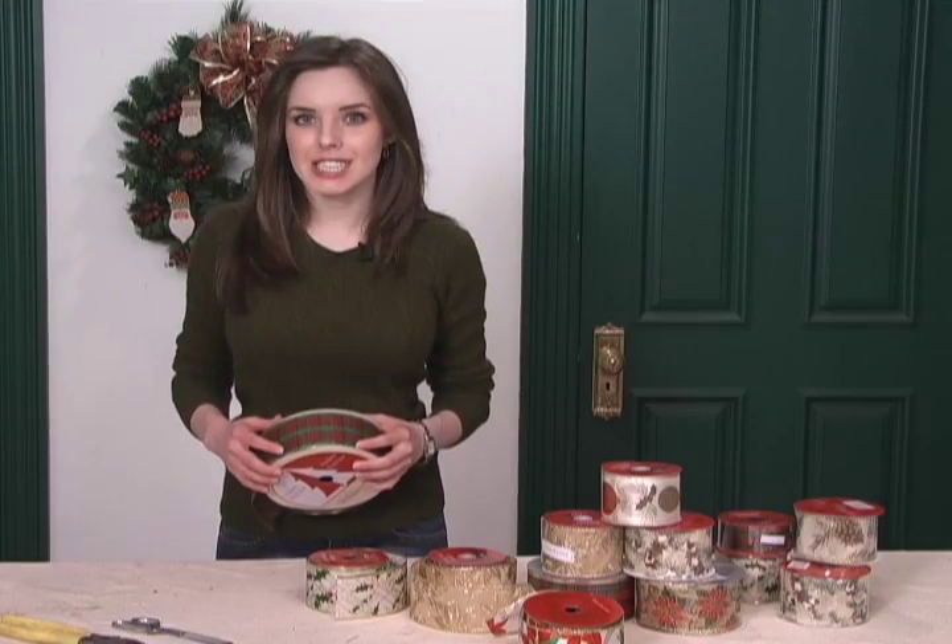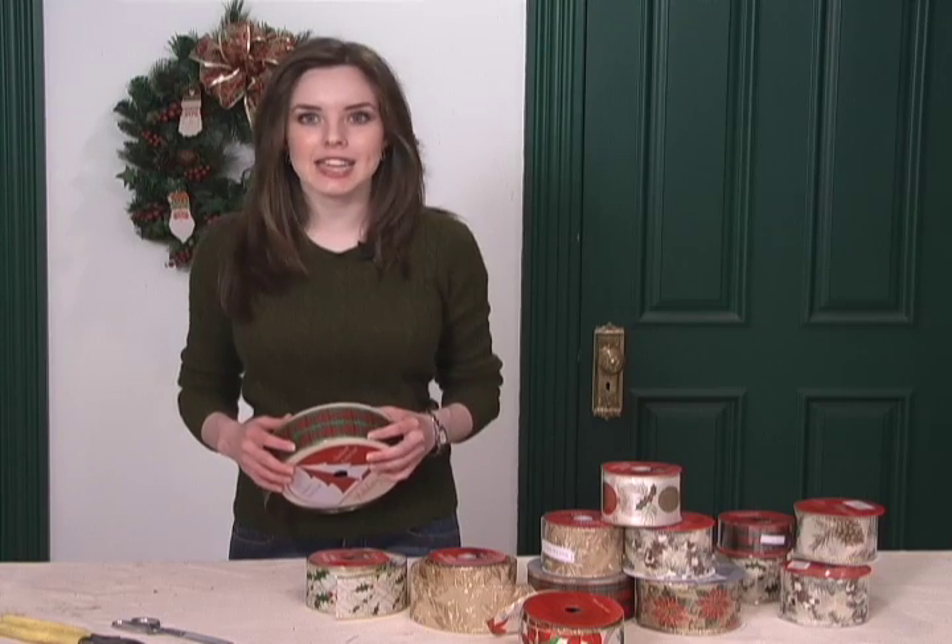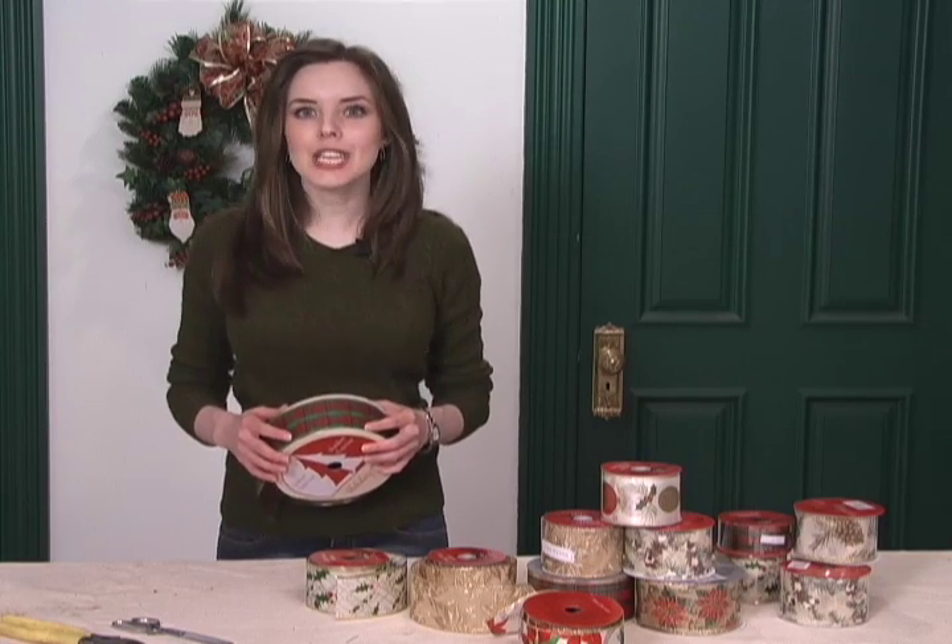Bows are the perfect finishing touches for gift baskets, wreaths, flowers, just about anything. But before you can add them, you need to know how to make a bow.